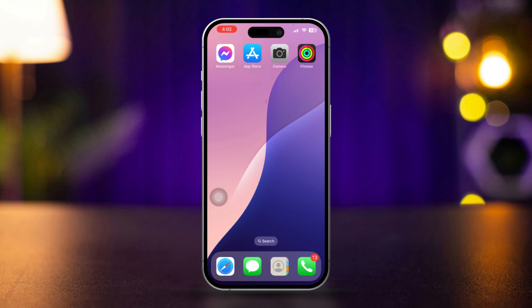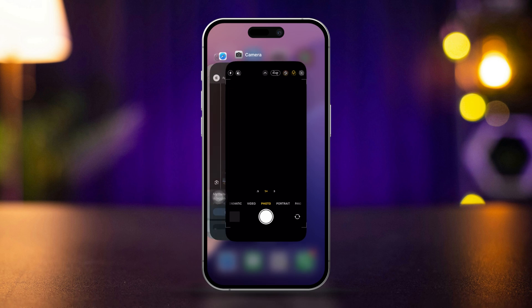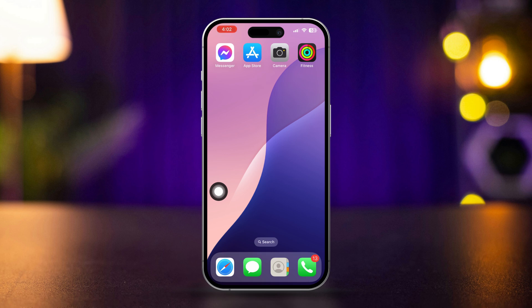Solution 1: Force close the camera app. Swipe up from the bottom of the screen and pause in the middle. Find the camera app and swipe up to close it. Reopen the camera app and see if the back camera is working now.